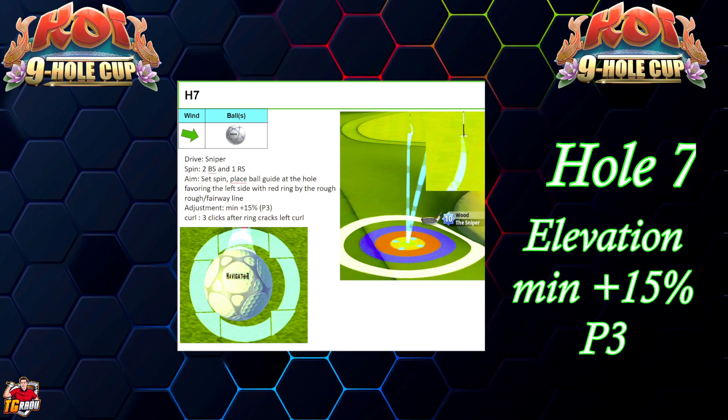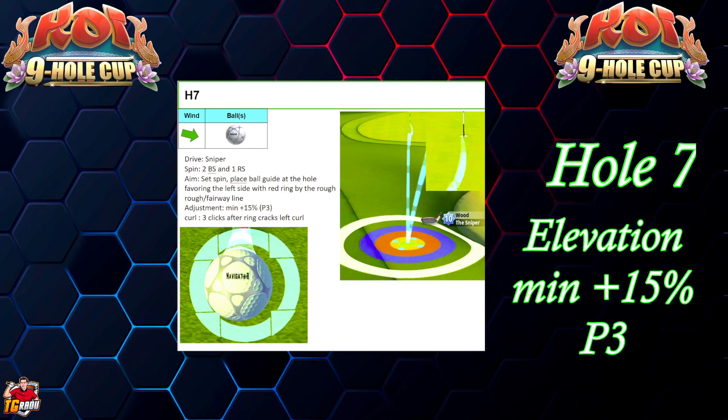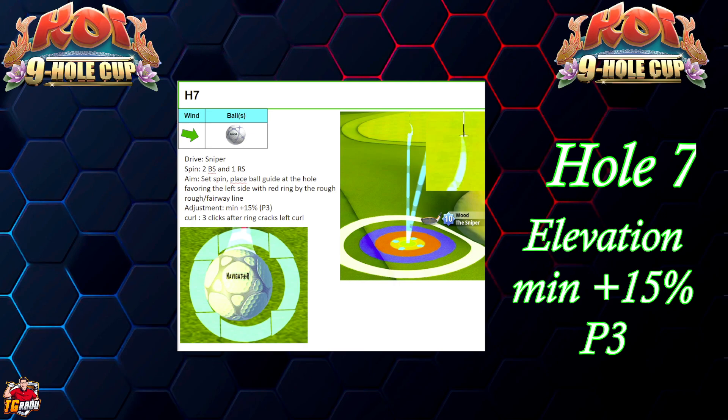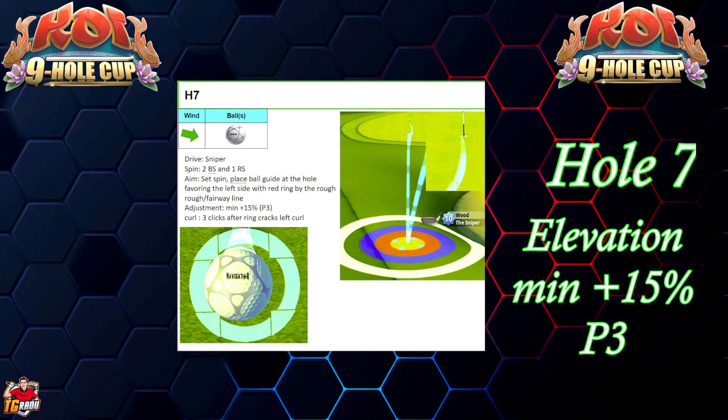When you do that, you're not gonna see any gap between the ring and the ball anymore. Hope it helps — let me know if you drop this one. It's definitely not the easiest bar free to get, especially with the Navigator. Good luck on hole number seven and see you on hole number eight.